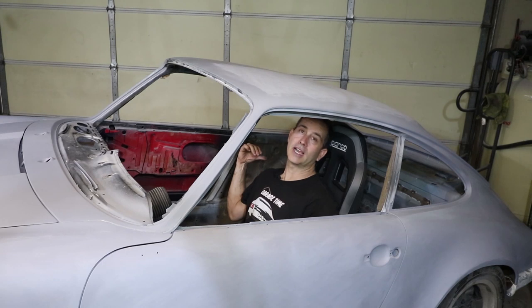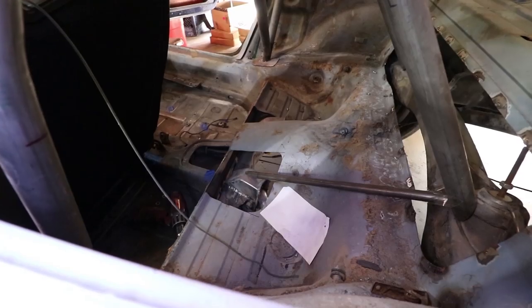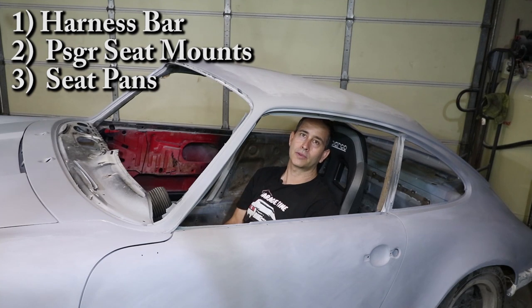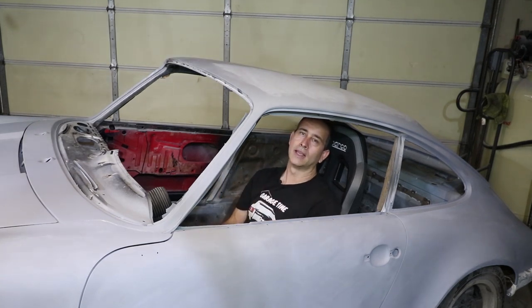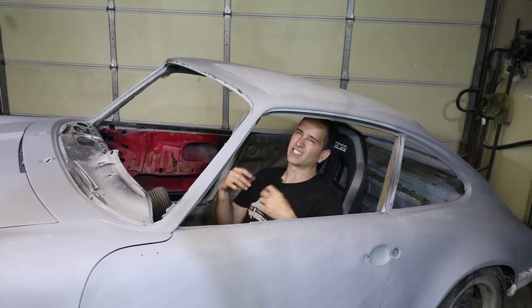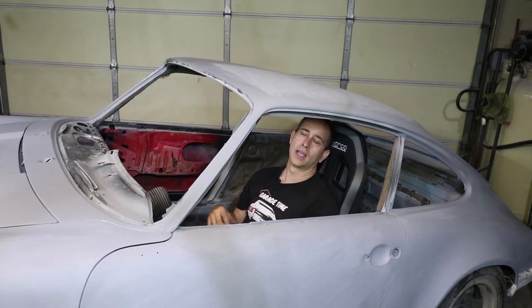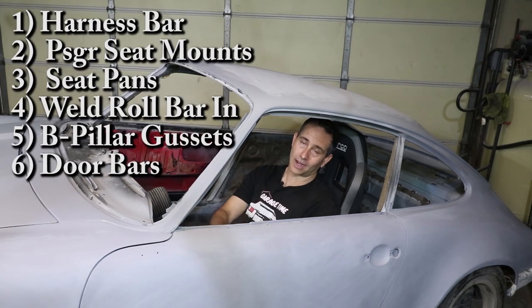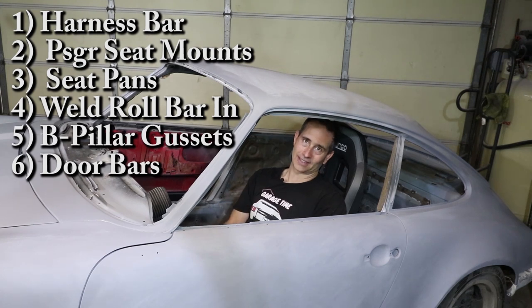It also means finishing up these seat pans. I poked holes in the seat pans to allow those camber boxes to come through, and I need to do a little more clearancing and blend those in. In addition to welding in the roll bar and adding in some gusset plates here to the B pillars, and I want to make some removable diagonal bars that go across the doors here. The list is getting shorter, you guys.